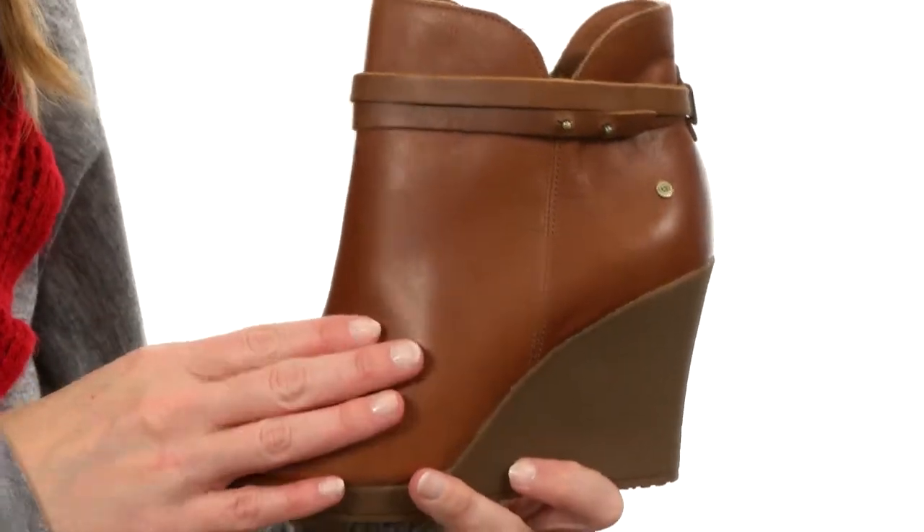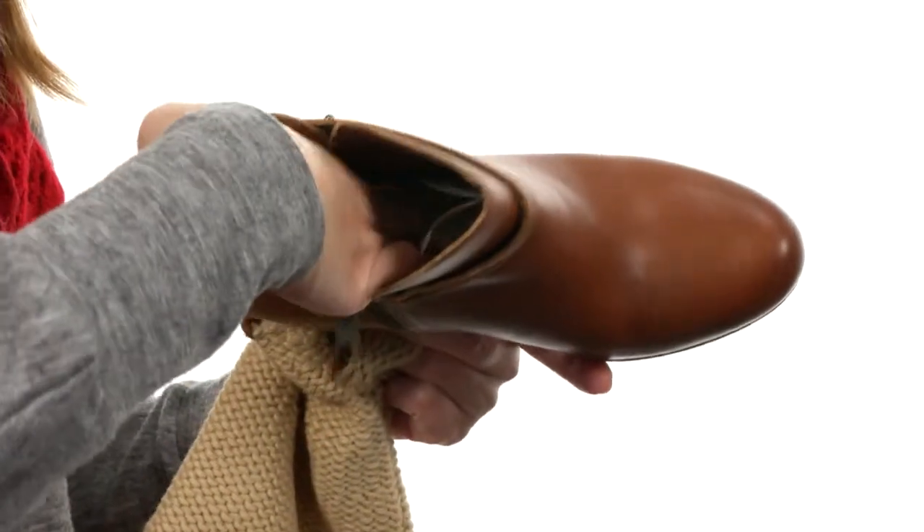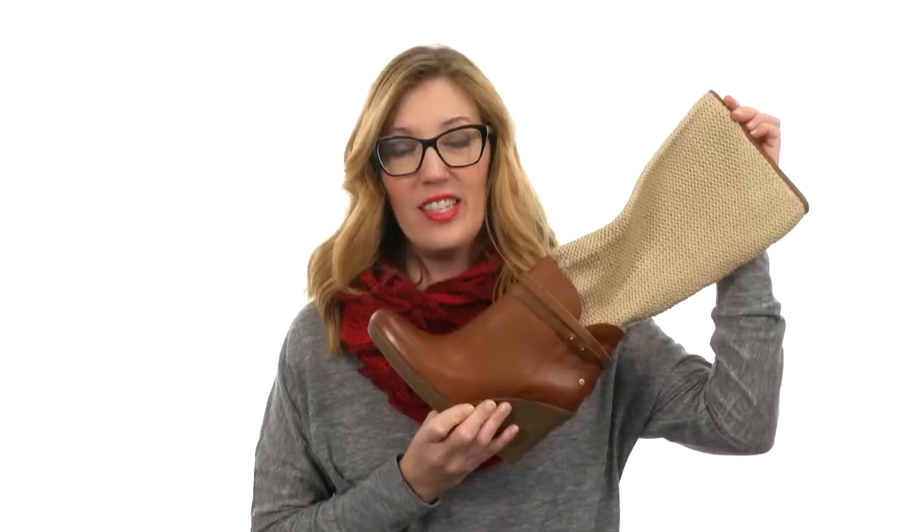The boot's made for easy on and off as well, with a zipper at the side step. And it's nicely lined on the interior with UGG shearling on the footbed. These boots are just too amazing to pass up.